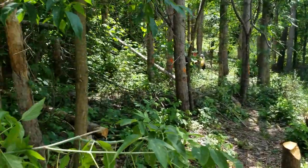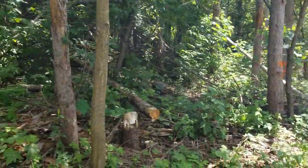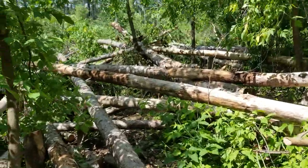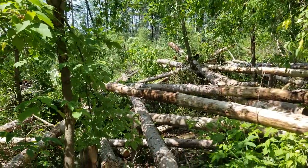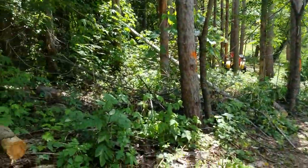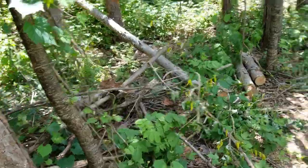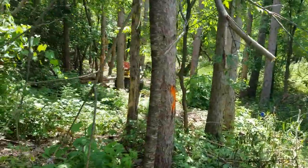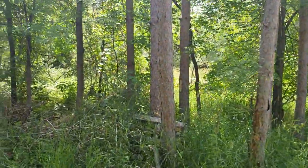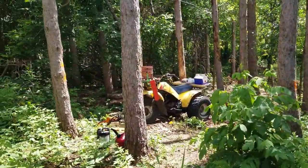Got a few more over here we're going to take down. It's sloped down — can't tell from the video, but I'm going downhill, so I figured I'd just better send them that way then. My ATV over here, my little setup, my little brake station.